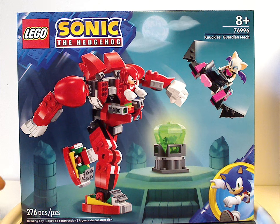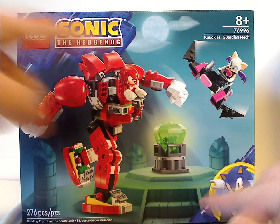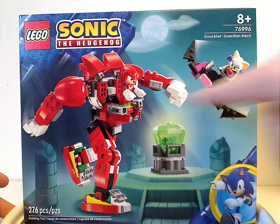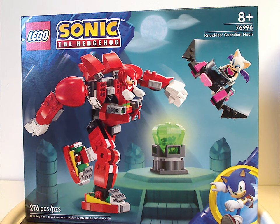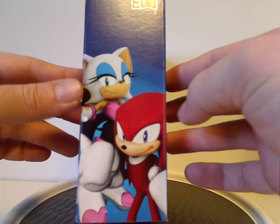On the front of the box, we have the LEGO Sonic the Hedgehog logos and the same border we've been seeing since last year, and a picture of both Knuckles and Rouge in action for the Chaos Emerald. The age recommendation is 8 and up, set number 76996, it has 276 pieces, and still continuing the in-game artwork on the sides — nice to see there.